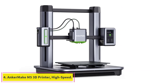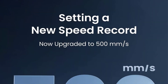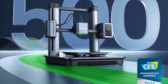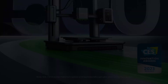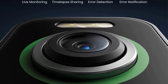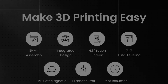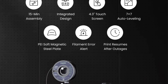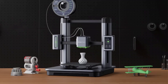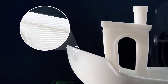At number four: the Anker Make M5 3D printer. High speed upgraded to 500 millimeters per second — Power Boost 2.0 achieves smooth power output and increases power release by 30% compared to Power Boost 1.0, doubling the printing speed and acceleration of the M5 without sacrificing print quality. Simply upgrade the Anker Make slicer firmware and the Anker Make app to the latest version to experience the new speed.